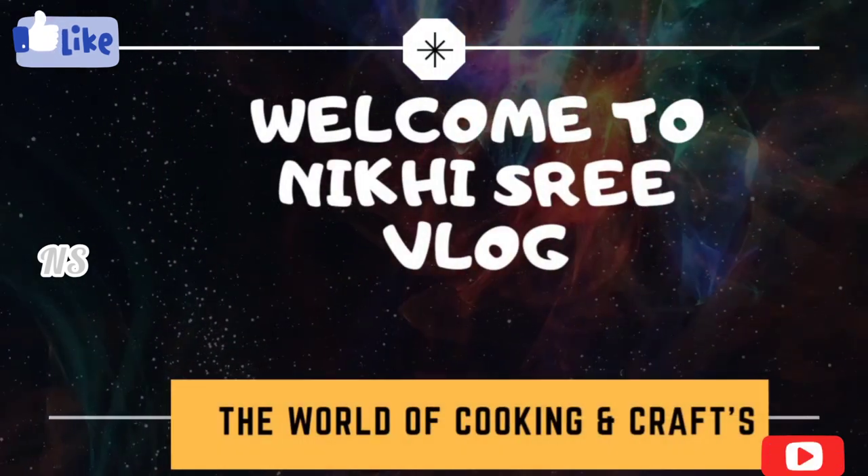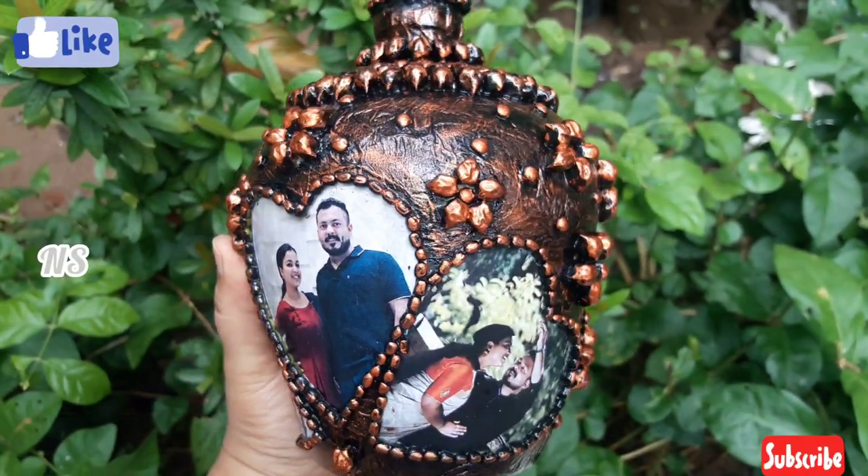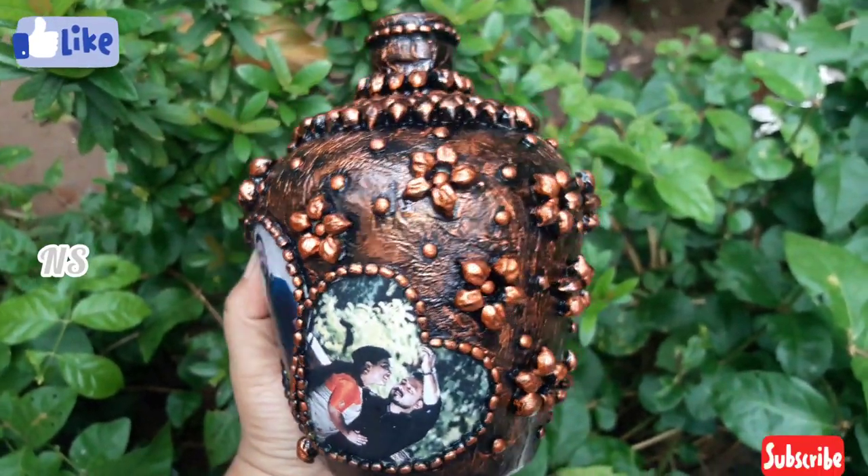Hello Friends! Welcome to Negi's Tri Vlog! Friends, I have a bottle art. If you like this channel,